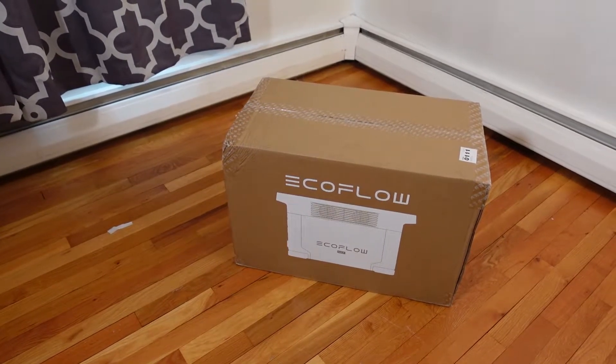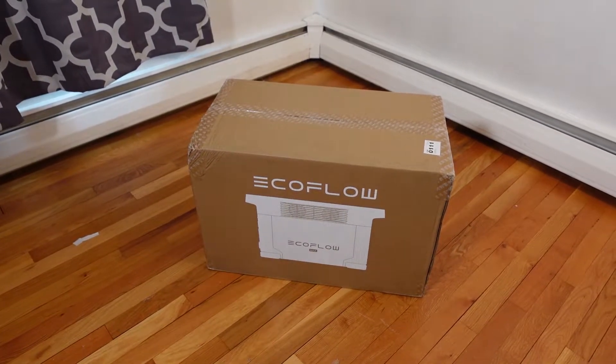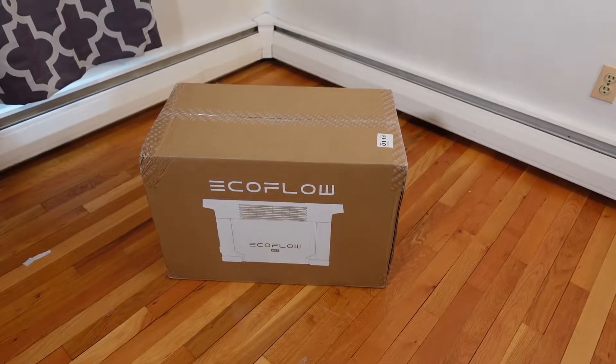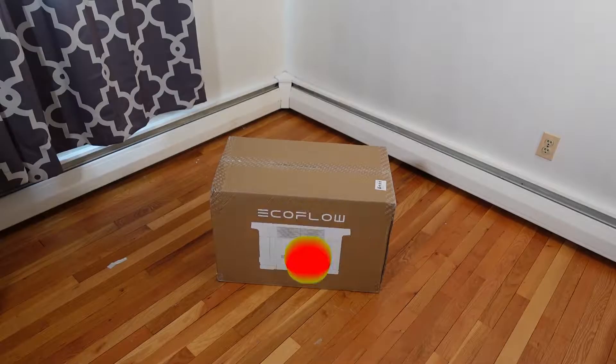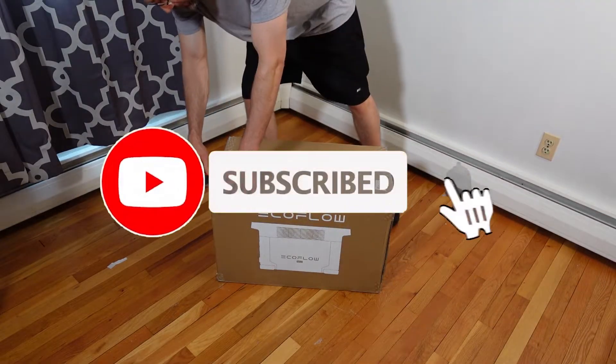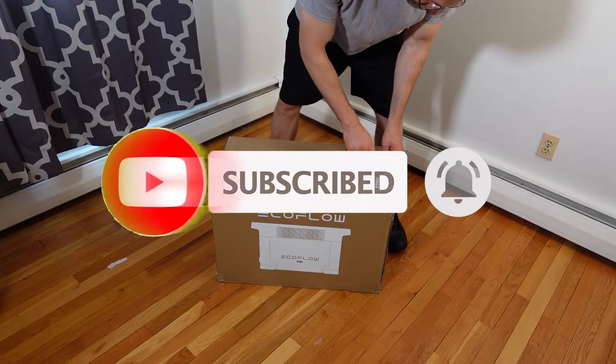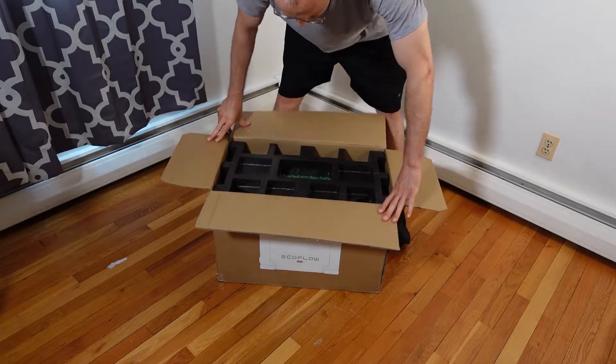Today we're going to be taking a look at the EcoFlow Delta Max. Not only am I going to be unboxing this product, we're going to be setting it up, installing it, and in addition to that, we're going to be hooking up a modern kitchen refrigerator and deep freezer along with a 200 watt portable solar panel just to see what kind of input and output we get.